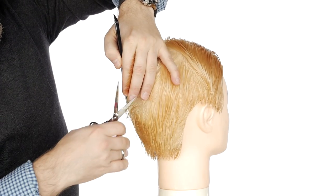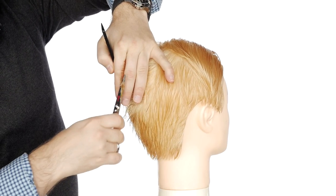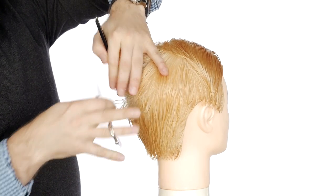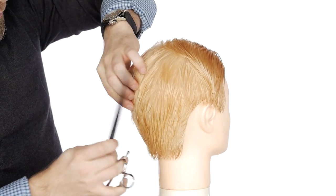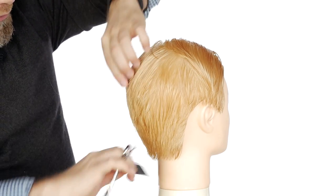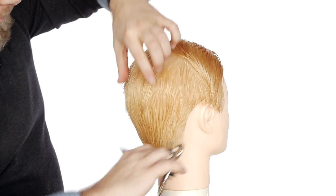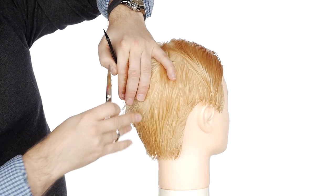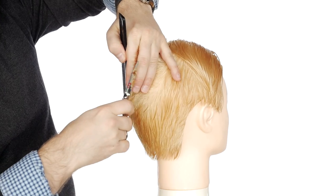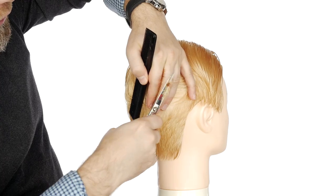As we work upwards around the area where the head rounds, if you follow the roundness of the head it'll end up being a little bit shorter right in through here. What you need to do is compensate and leave a little bit of length in through here — you do that by visually looking at where the hair is shorter and then angling your fingers properly so you do leave length and don't cut it too short.